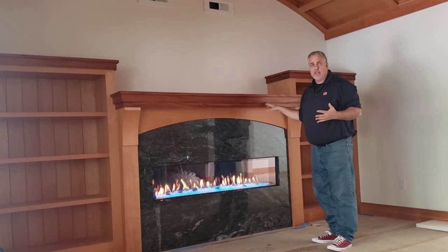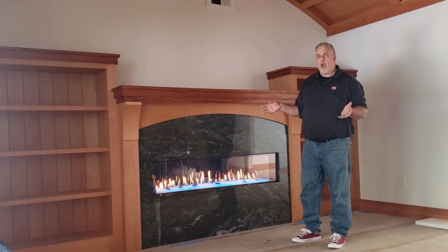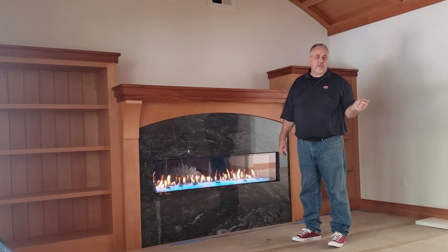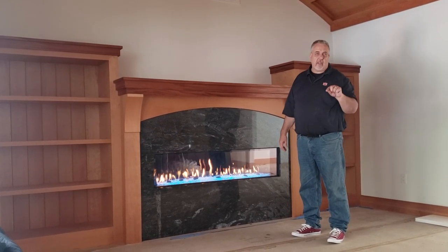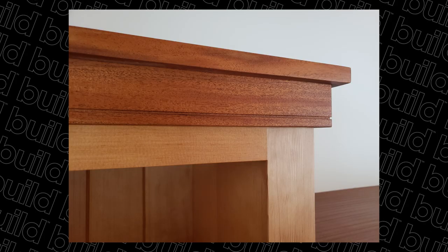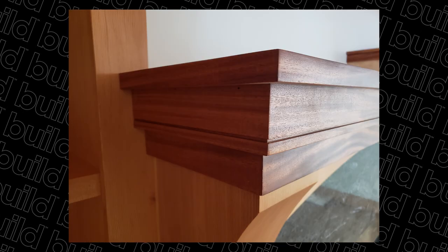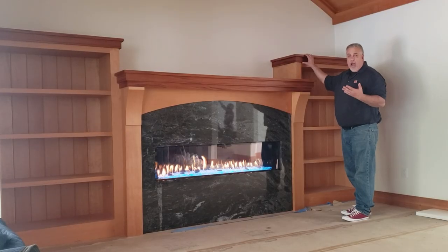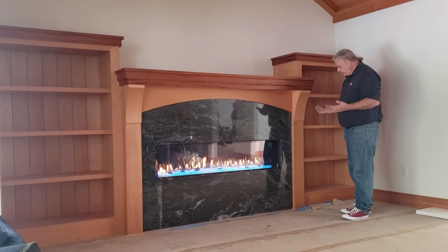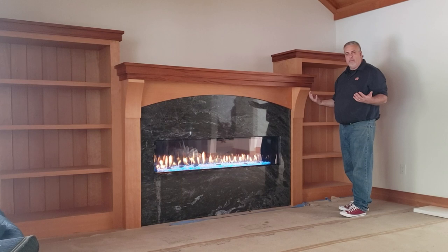Let's talk about some of the design elements of the mantle and the bookcases. We have fir throughout the house, but one of the things we did to complement it was introduce some mahogany, usually at the top — the caps, the stair rail, the window seat. When it came to this wall, it was a no-brainer: do the mantle and the bookcase caps out of mahogany, and let the rest be that Doug fir that makes this place feel really warm.